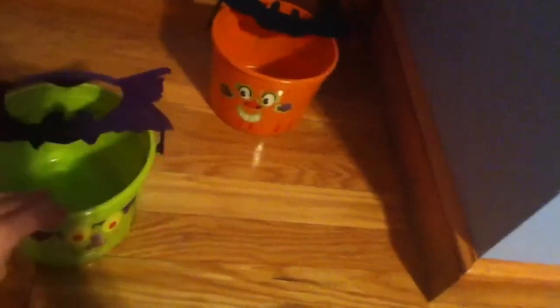These are the only two pails. The Frankenstein one is already decorated and it's got a black McDonald's logo. Here's the pumpkin one — it's decorated and has the red McDonald's logo.